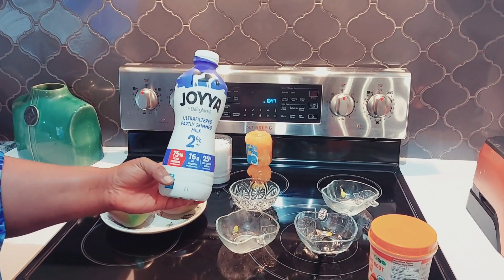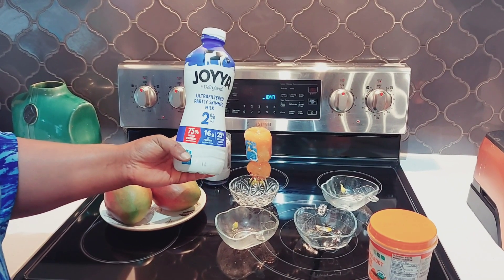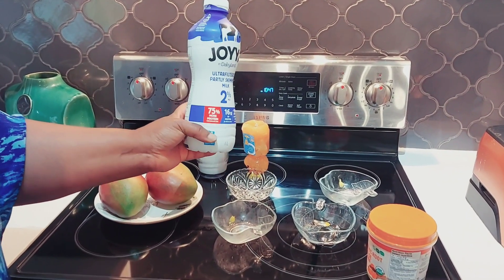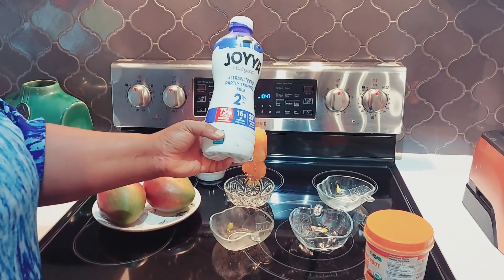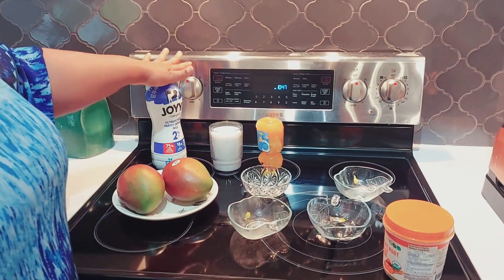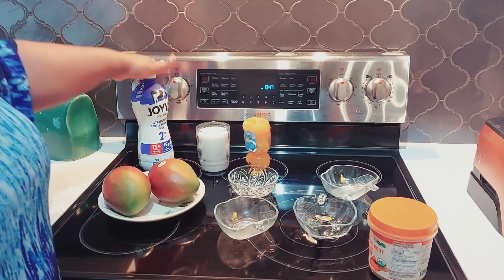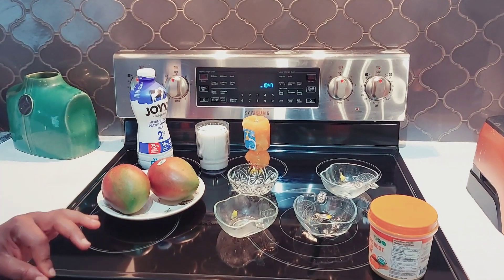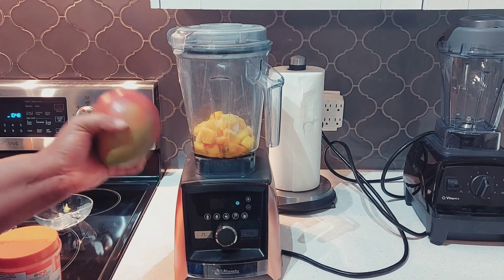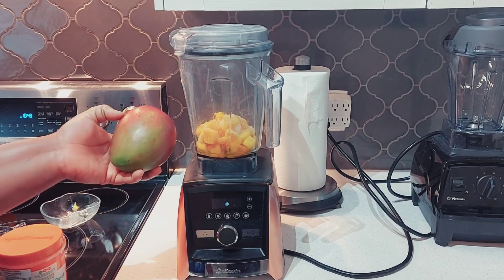The next thing you need is one to two cups of milk — your choice. For this recipe, use any milk you have. I like this particular milk because it's two percent and has 75 percent more protein. If you're vegan, you can switch to almond milk, cashew milk, or any other non-dairy milk. One advantage of using fresh fruit is that it's easier to blend.